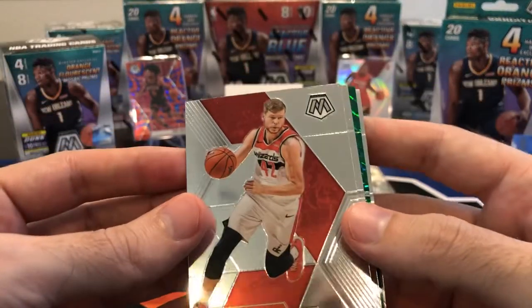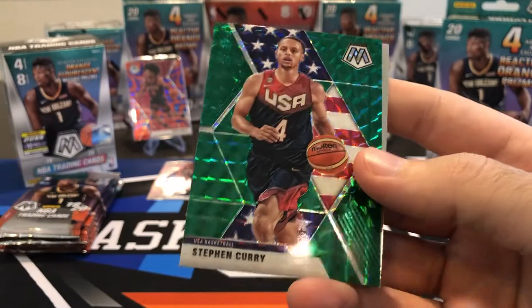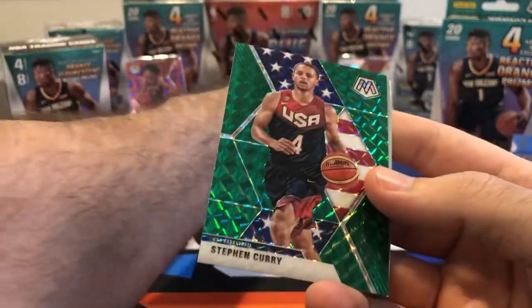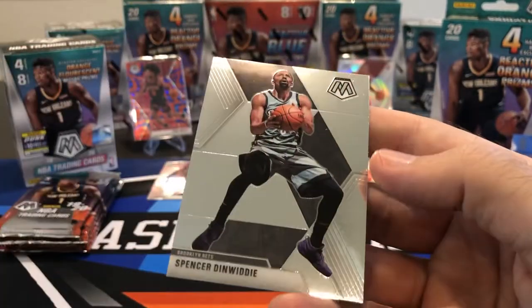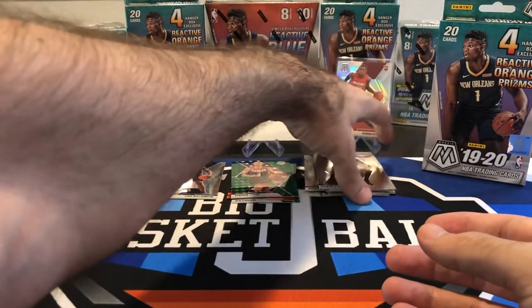Maybe I'll send that on to get graded. We got another green in here — so green's in every pack. Davis Bertans, Scottie Pippen. Steph Curry Team USA green — that's not a bad hit. And Spencer Dinwiddie. So far we've only hit one rookie, and it was Zion.